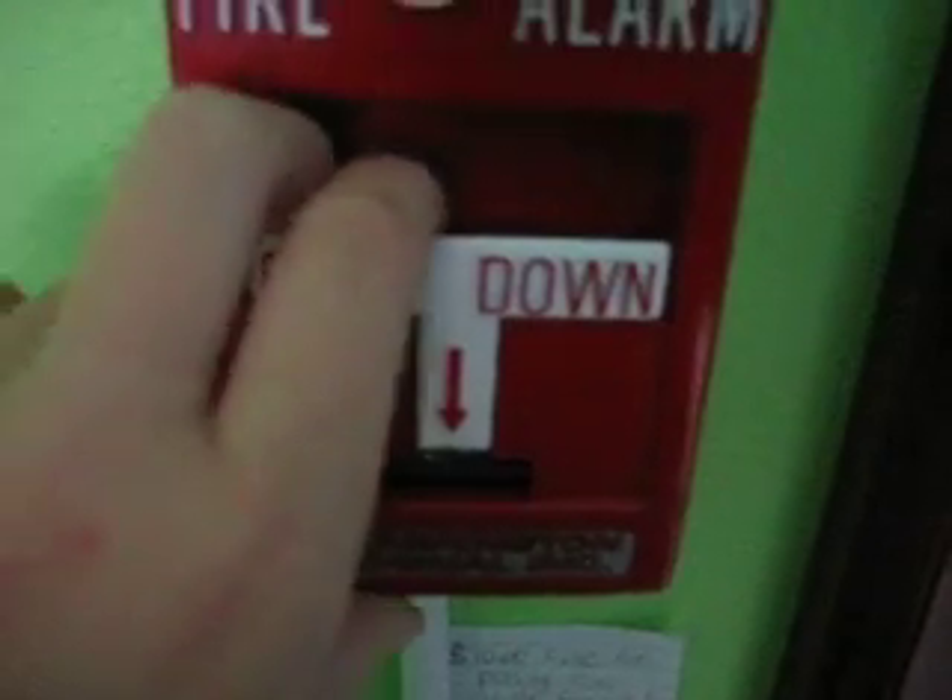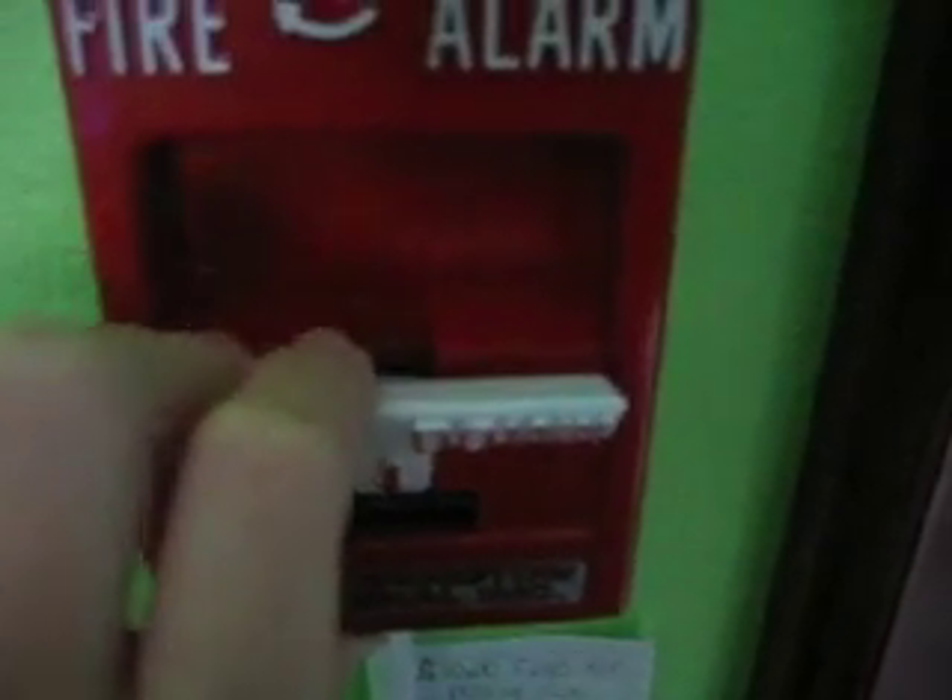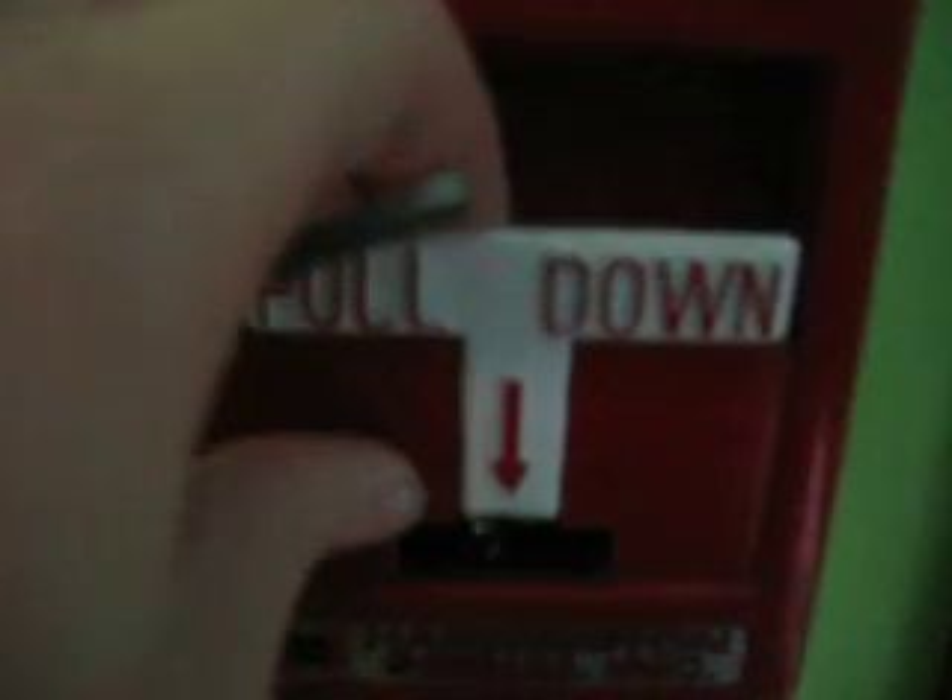Okay, and here we go. You can see there's resistance — that's hard. Unfortunately, the alarm didn't go off. It actually didn't break. I'm surprised, because it wasn't in all the way.